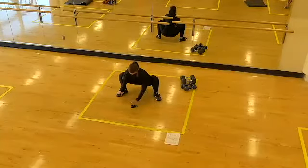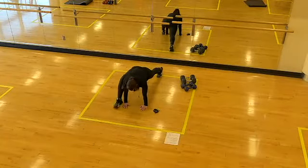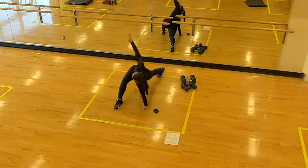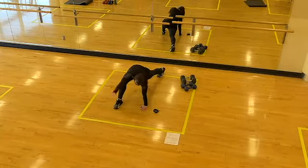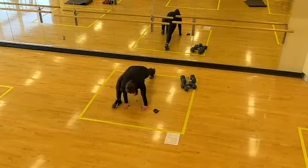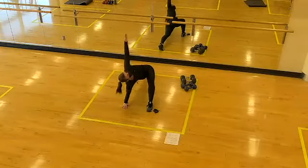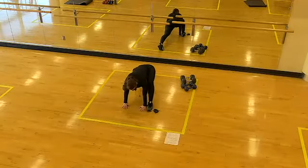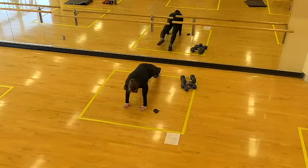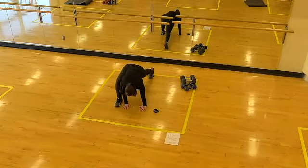Then move into a beast stretch. Plant the hands, walk the feet back to high plank — hands under shoulders, feet hip distance. Bring the right foot forward, right outside the right hand. Open the hip by pressing the elbow into the side of the knee, then rotate towards the lead leg with the intention of stacking shoulders. Bring both hands down, press the floor away as you send the hips high for a hamstring stretch through that lead leg. Take it to the left side — high plank, left foot forward, open the hip, add rotation, plant the hands, send the hips high. One more time each side.